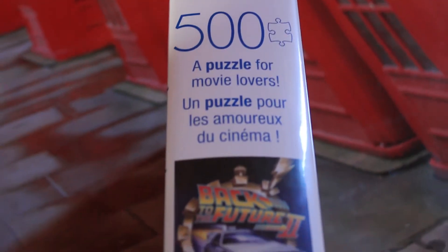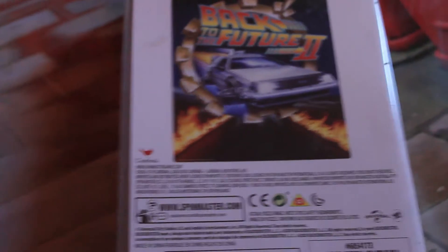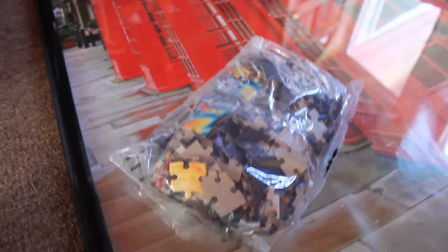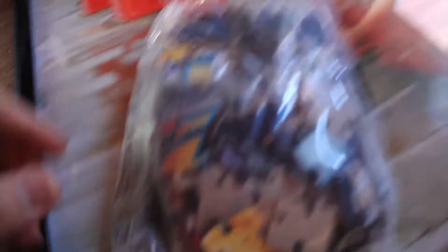See, there it is — that's what it looks like there. That's what it looks like in the back, pretty much the same as the front. So let's get to it and open it up. When they say it really is a 500-piece puzzle, they really weren't kidding — it literally is a 500-piece puzzle.